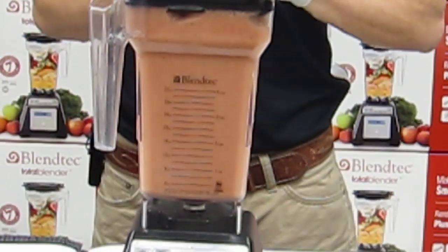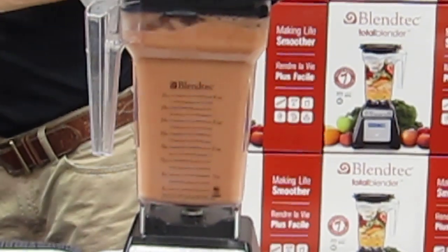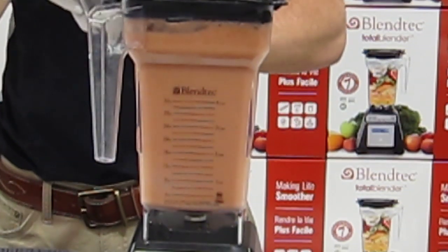On the inside of those jars at top speed, those speeds allow our machine to take raw vegetables just like this and in 90 seconds, using the friction of the blade, cook those vegetables into a nice hot soup.